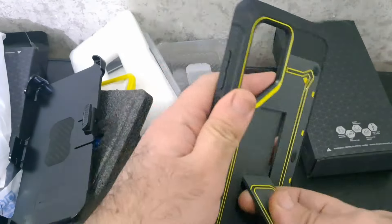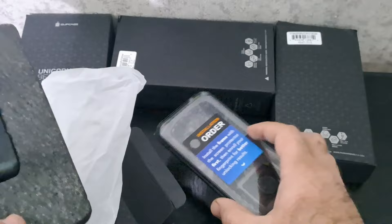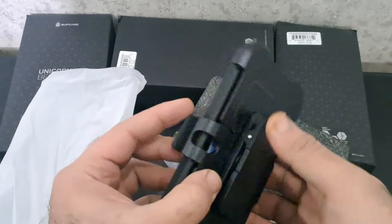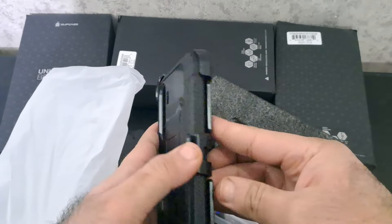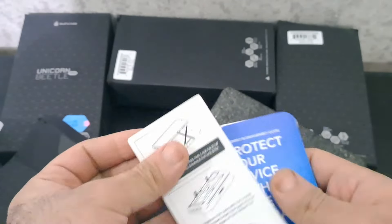On number 4: Case UB Pro for Samsung Galaxy S24. A notable feature is the inclusion of two front frames, providing users with the flexibility to choose between a built-in screen protector or opting for a frame without one, catering to individual preferences and needs. The addition of a rotatable belt clip enhances user convenience, offering a detachable and rotating belt clip for easy portability.